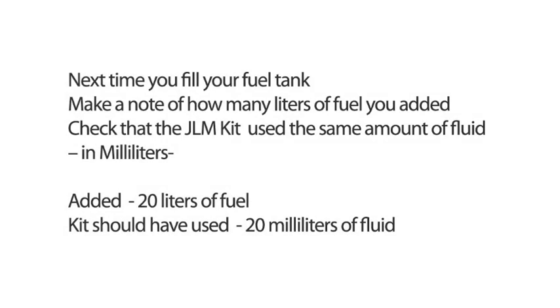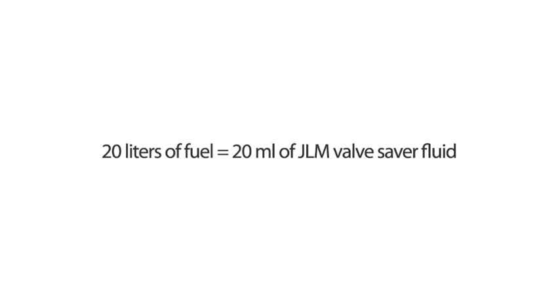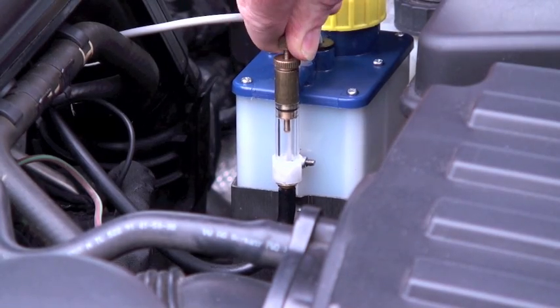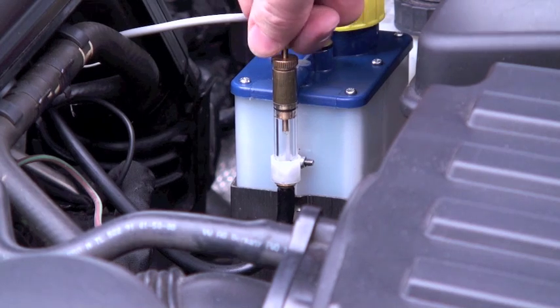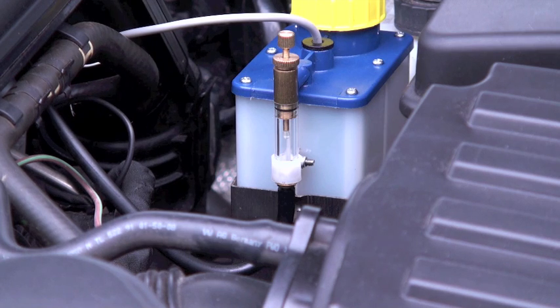Next time you fill your fuel tank, note how many litres of fuel you've added. Then check the JLM reservoir to see that you've used the same amount of fluid in millilitres. So, if you added 20 litres of fuel, you should have used 20 millilitres of JLM valve saver fluid. If not, adjust the drip rate up or down accordingly. Check the drip rate for the next few times you fill up your tank to ensure the correct dosage.